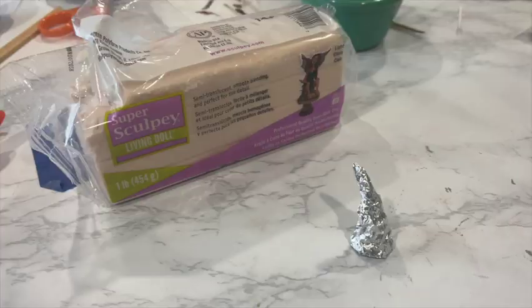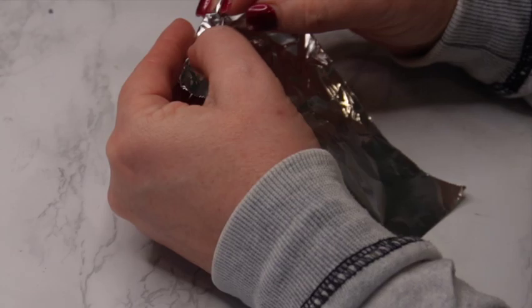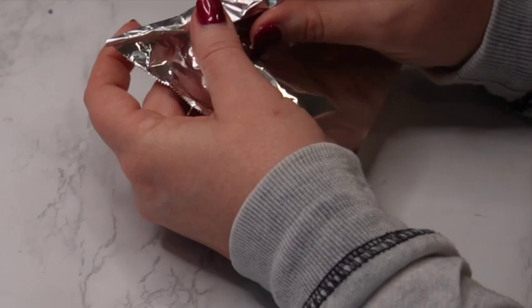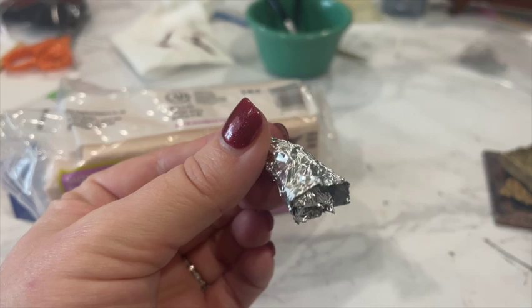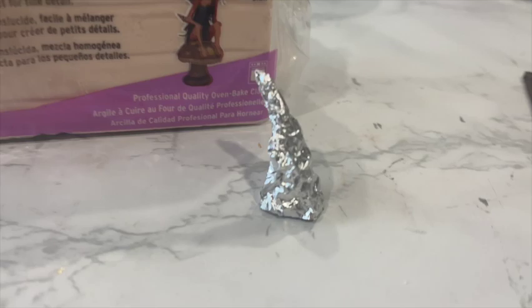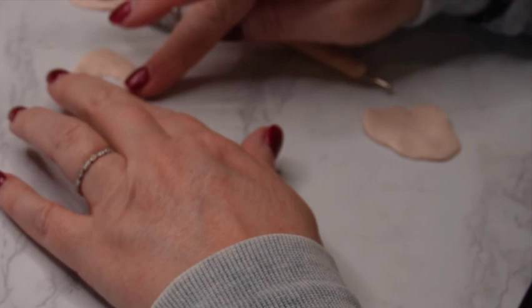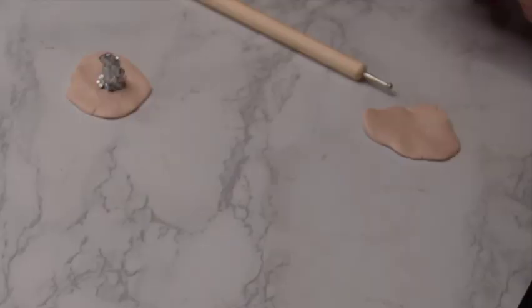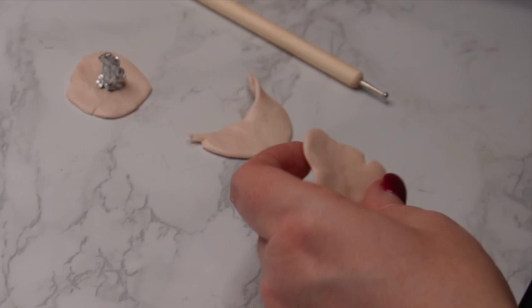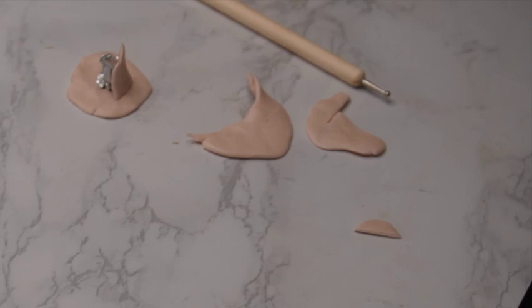I think it would be hilarious to have a witch's hat for our dining room to represent Laszlo. I'm going to use two main components: this Sculpey Living Doll clay, which comes in a flesh tone color — I purchased this specifically for the doll — and then some tinfoil that I'll mold and shape into a little cone. This is also a great technique for a regular witch's hat using black polymer clay.